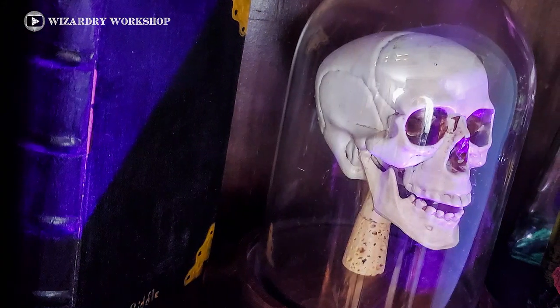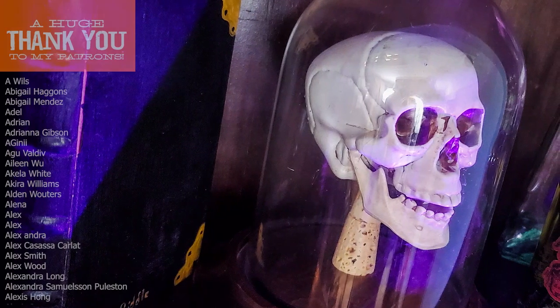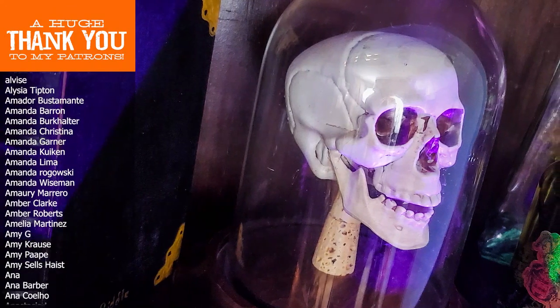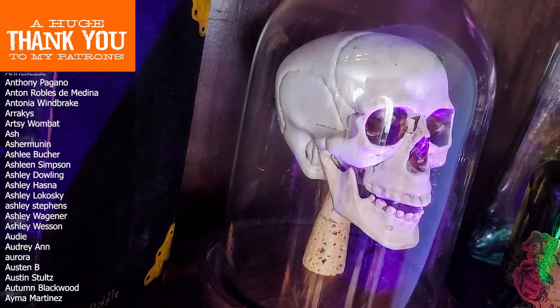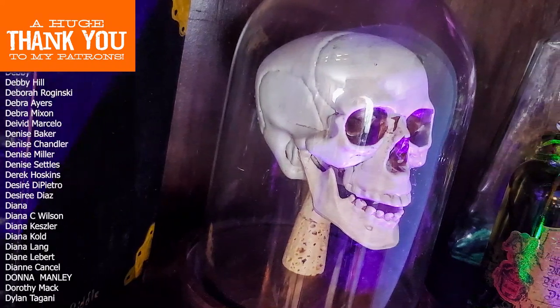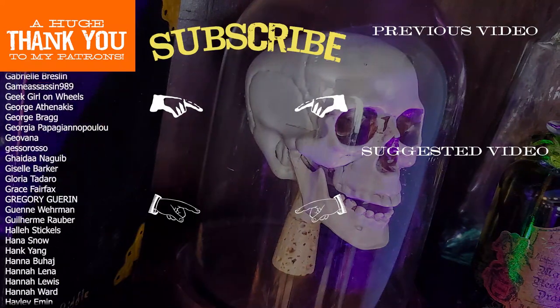Let me know what you guys think in the comments section below. Thank you so much for watching. I get a lot of ideas for these DIYs from your comments, so if you have an idea for something you want to see me do in the future, definitely leave a comment and let me know. If you're interested in seeing more DIY videos having to do with Harry Potter and more, go ahead and subscribe to my channel if you're not already.